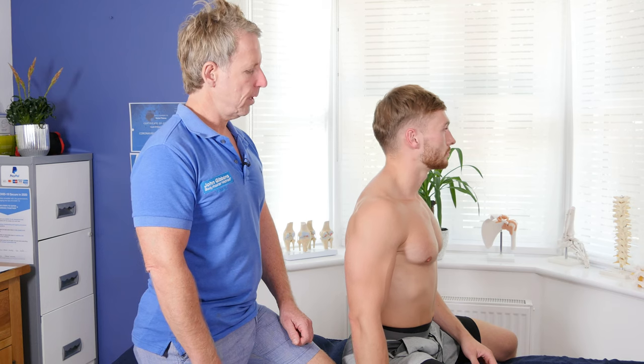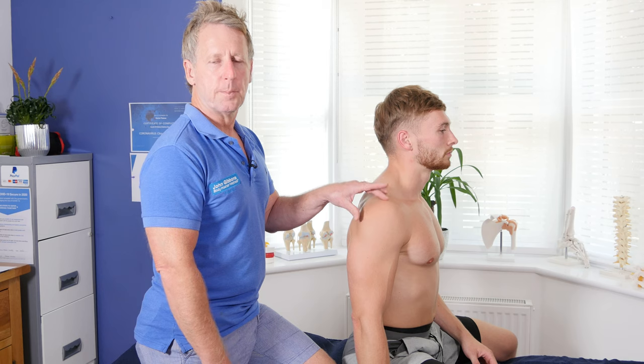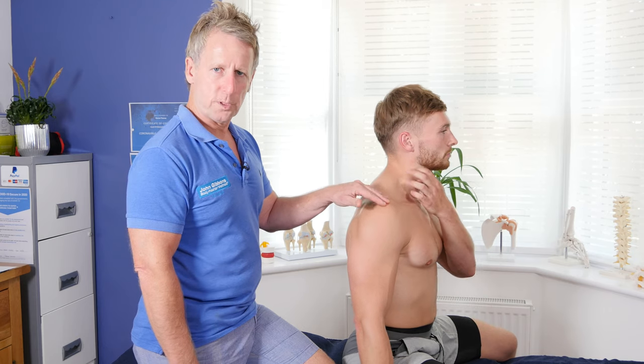In this video I'm going to teach you how to perform the empty can and full can test. This is to isolate an impingement of the shoulder, typically from the supraspinatus tendon, which can get caught within the subacromial space.